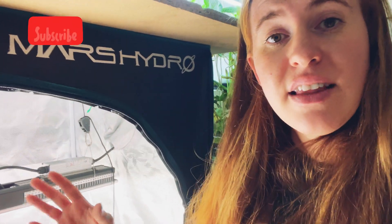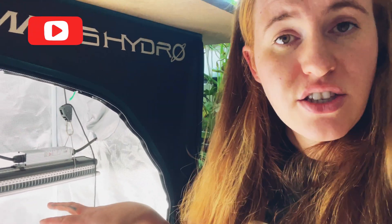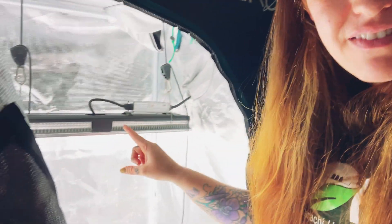I'm sure you guys have seen this tent a million times by now, but this is the Mars Hydro tent — a two-foot by two-foot footprint. Inside of this I have the SP500. Keep in mind that when I first got the tent I had the TS1000 in it, which is quite a large LED light, and I found it a little bit too powerful for the majority of plants I was growing in this tent.